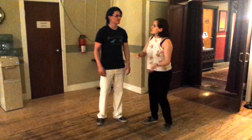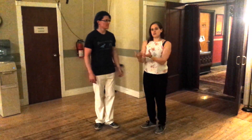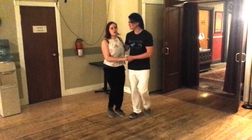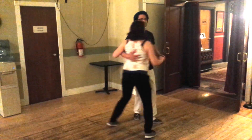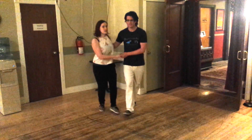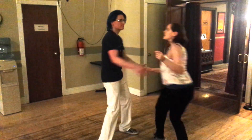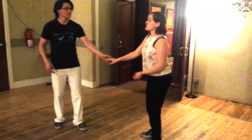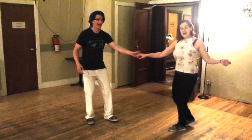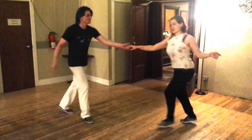We reviewed and introduced these four foundation blocks of Lindy Hop: a circle from closed to closed, a circle or swing out from closed to open, a swing out from open to open, and a swing out from open to closed.